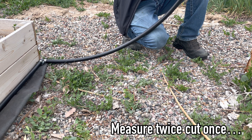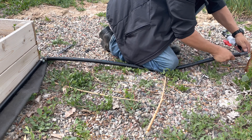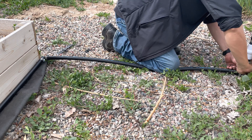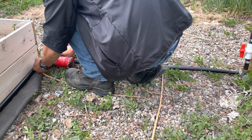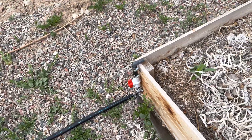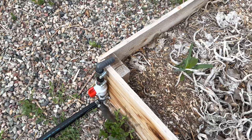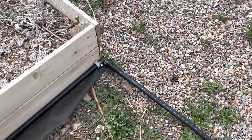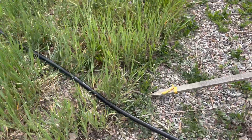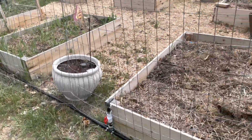I screwed it up. Alright, there's the end — that's why we needed the elbow to terminate that. Elbow there, T there, out for that box, and we already went over leg one.